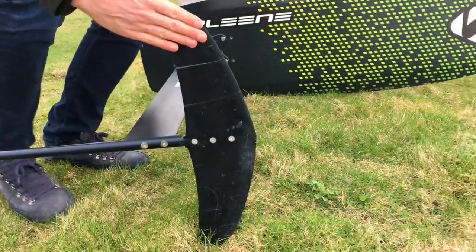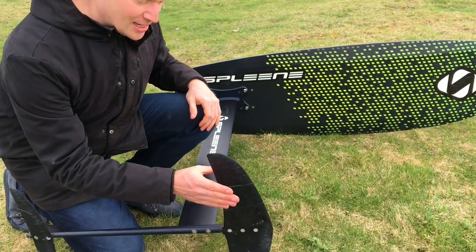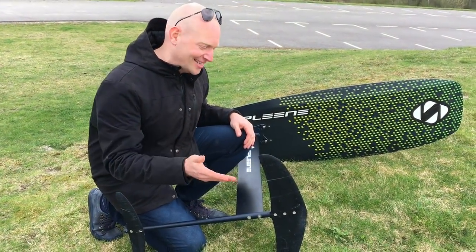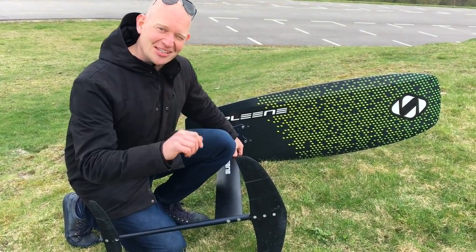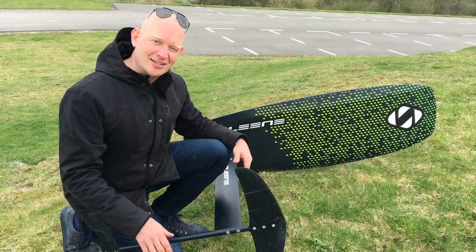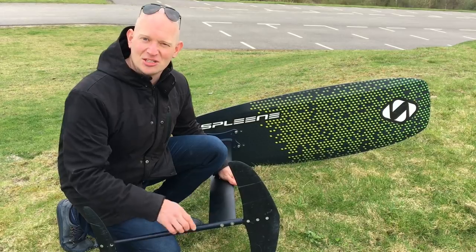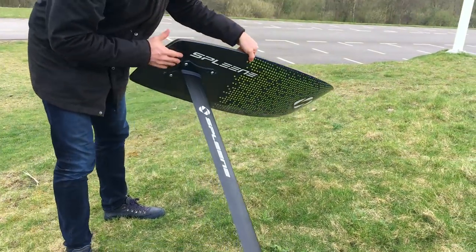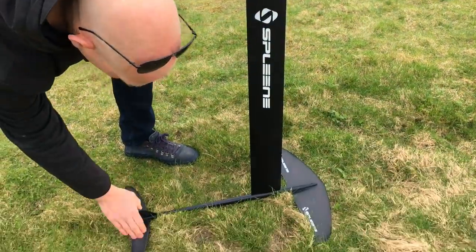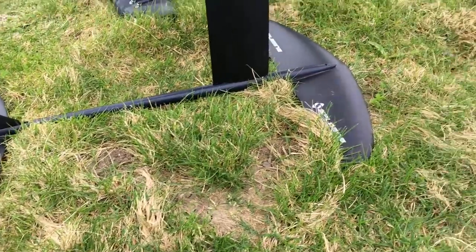But these wings are made from a material everybody knows already — yes people, it's G10. Do you remember G10? When you had your nice little twin tip, it always had those greeny-looking fins under it — that was a G10 fin. So Spleen rediscovered G10 and made all the wings out of it.